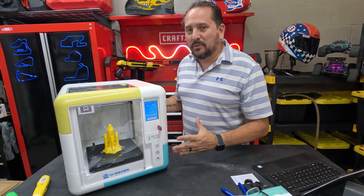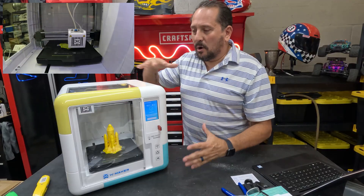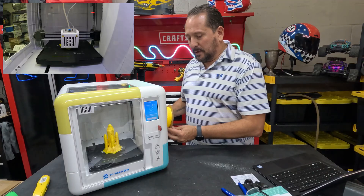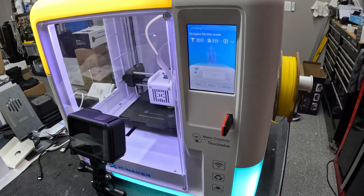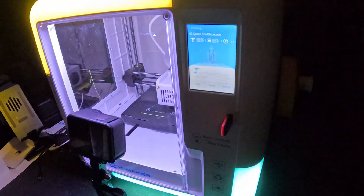It comes pre-assembled — literally, because I timed it. Take it out of the box, it's all pre-assembled. Just put in some of the PLA filament, which is what turns into the object inside. It comes pre-programmed with a bunch of different designs. So in 28 minutes, it was printing this.